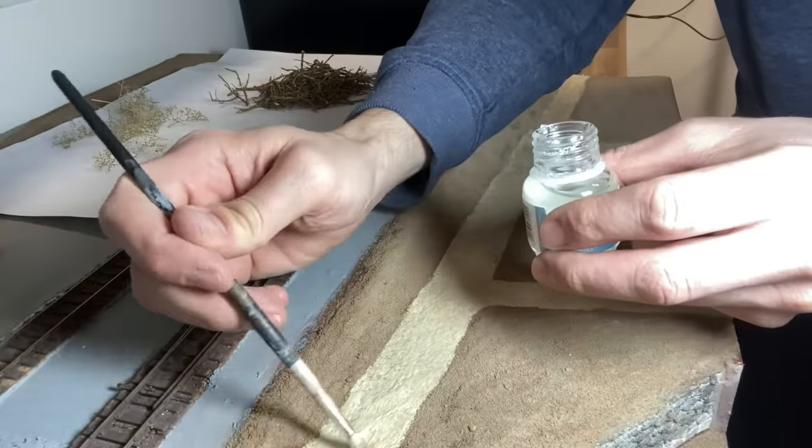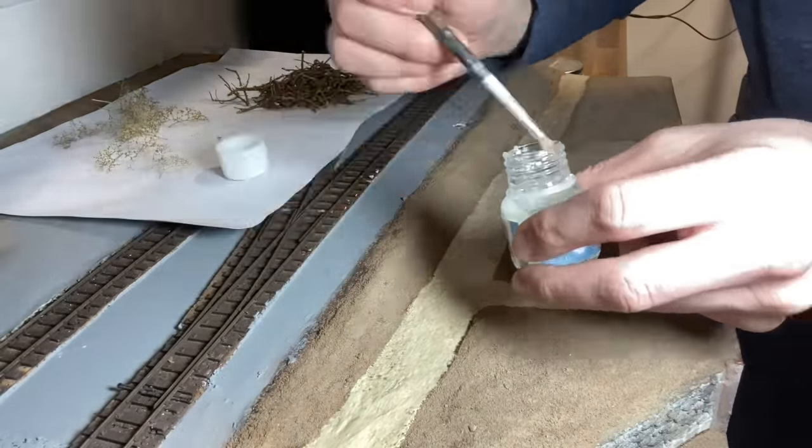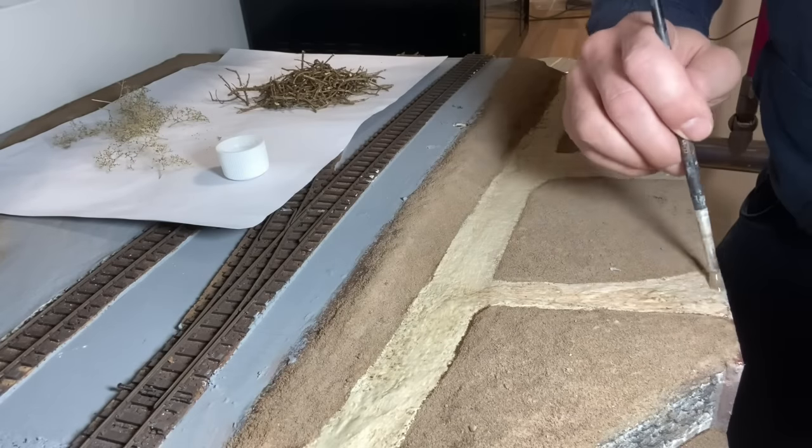In the last video I glued down some earth texture and here I'm just gluing down a base layer of gravel for the path which leads to the riverside walk at Stavarton.